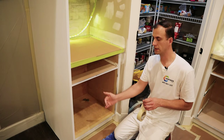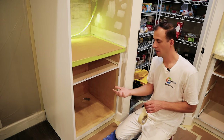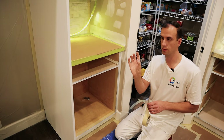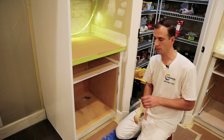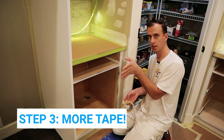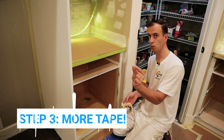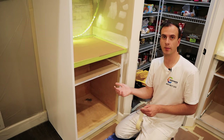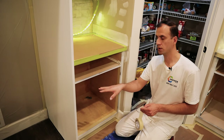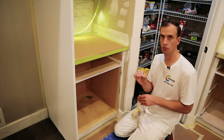Now I'm going to do another layer of tape which is going to hold my plastic. That second layer of tape will basically give me a sticky surface where I'm going to stick my plastic to. It's going to be a two-part process — one tape goes behind the plastic, the other goes on the front side, so it's going to sandwich the plastic in between. That way there's no way the plastic gets loose and we have overspray going into the cabinet. This way we make sure everything is really well protected.